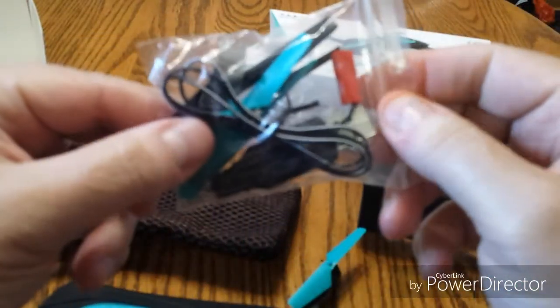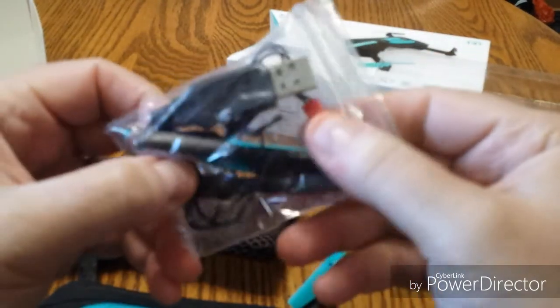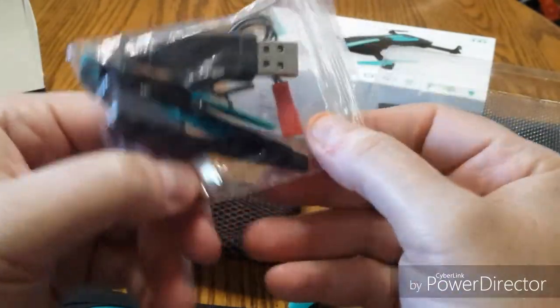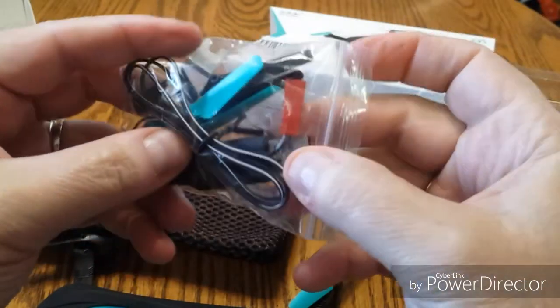It looks like we got an extra set of props — just one extra set. I wish they would have included one more battery; that would have been nice. There's a prop puller inside there, and your USB charger, of course.